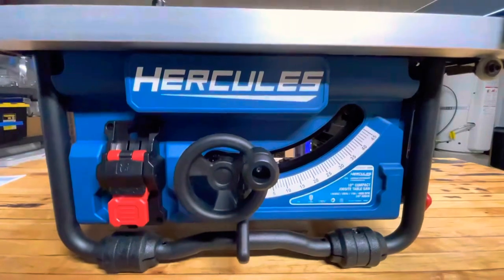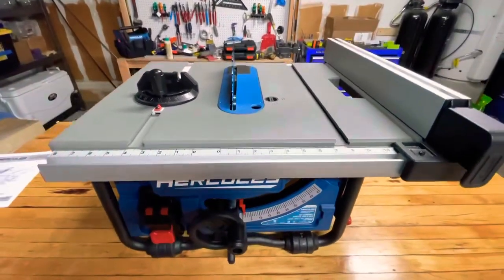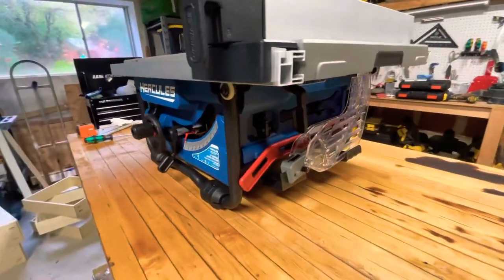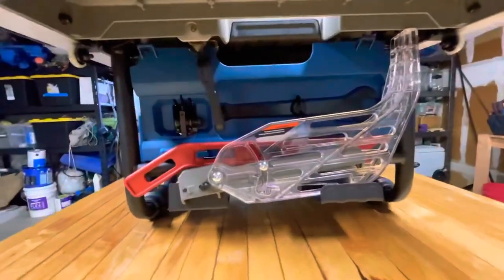I just want to kind of go over the saw quickly and show you some of my issues. And hopefully if anybody at Harbor Freight is watching, they can perhaps address these issues on the quality control level at the factory, because I think that's where the problems lie.